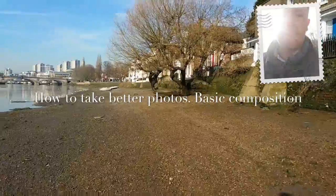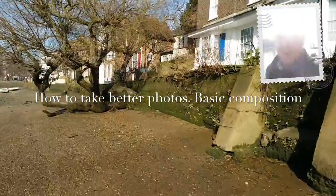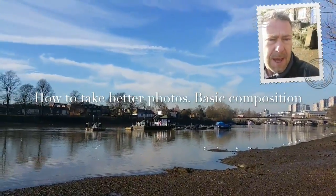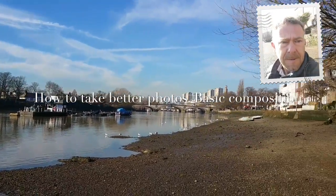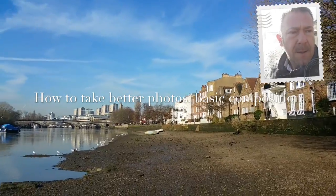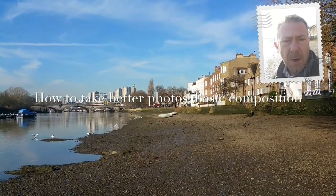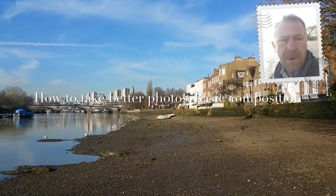Walking along here — I always feel like a complete idiot walking along and talking into my camera — but there we go. A bit of tree here, that's quite a nice photo. We've got the shoreline running across the shot, quite nice. Let's take the houses here — there we go, a bit of foreground interest. Houses look a lot better like that instead of just straight on: shoreline running down, tree in the foreground, houses across the right. Reasonably nice shot there.